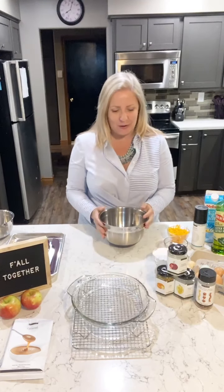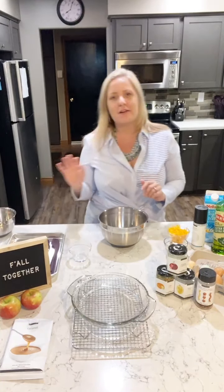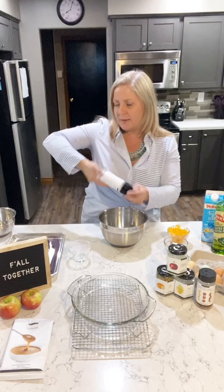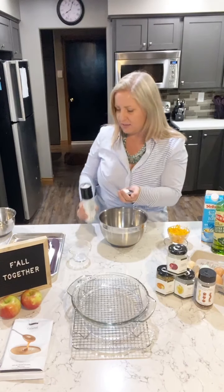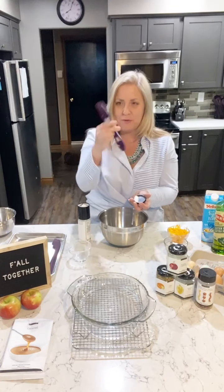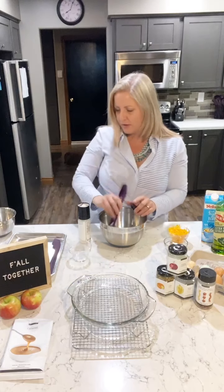I'll post the recipe after so you don't have to write everything down. For the crust: one cup of flour — you could certainly use gluten-free flour if you need to. Then add a quarter teaspoon of salt. I always use Epicure sea salt; it's about 20 grinds for a half teaspoon. I'm measuring with our Epicure four-in-one spice spoon, which has tablespoon, teaspoon, half teaspoon, and quarter teaspoon — four measurements in one spoon.